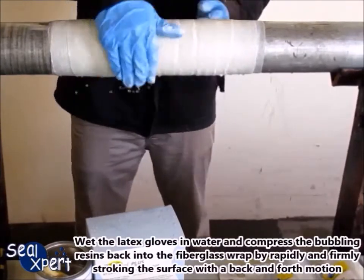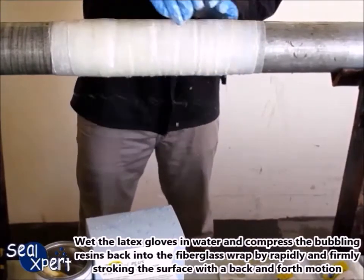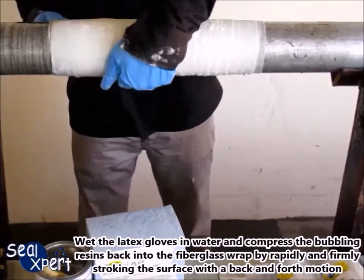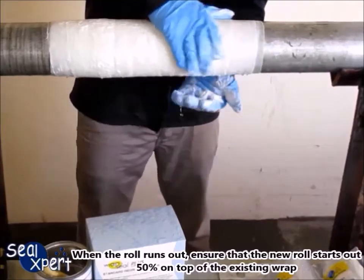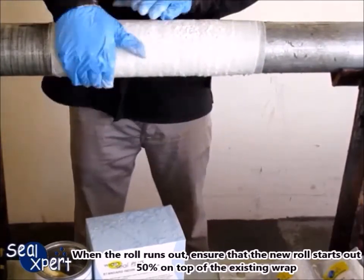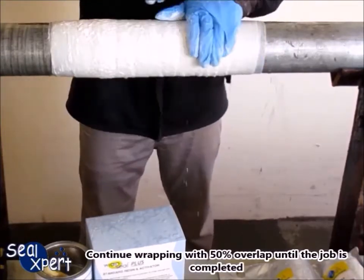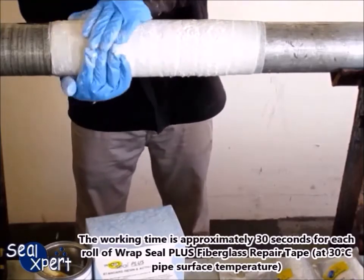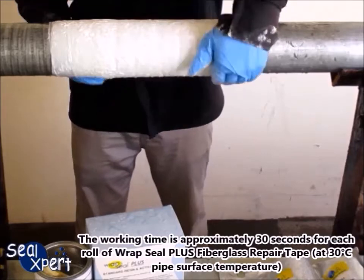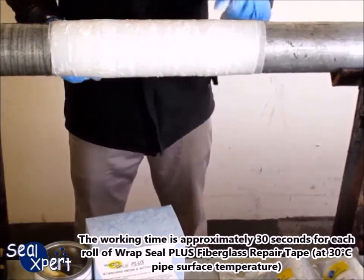Wet the latex gloves in water and compress the bubbling resins back into the fiberglass wrap by rapidly and firmly stroking the surface with a back and forth motion. When the roll runs out, ensure that the new roll starts out 50% on top of the existing wrap. Continue wrapping with 50% overlap until the job is completed. The working time is approximately 30 seconds for each roll of Wrapped Seal Plus fiberglass repair tape at 30 degrees Celsius pipe surface temperature.